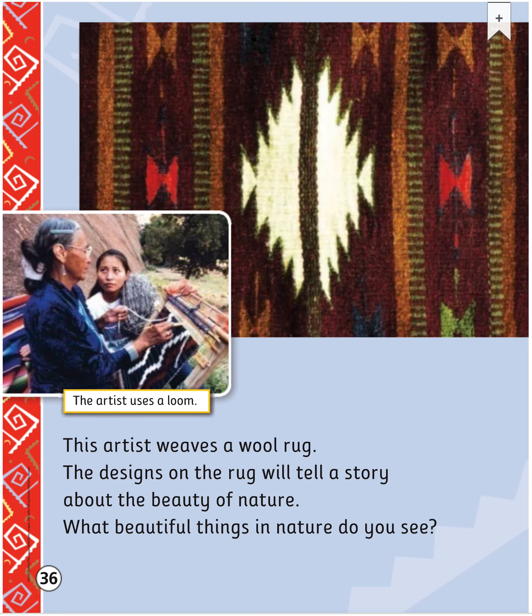This artist weaves a wool rug. The design on the rug will tell a story about the beauty of nature. What beautiful things in nature do you see? To weave the rug, the artist uses a loom.